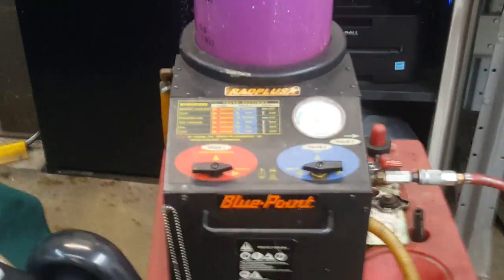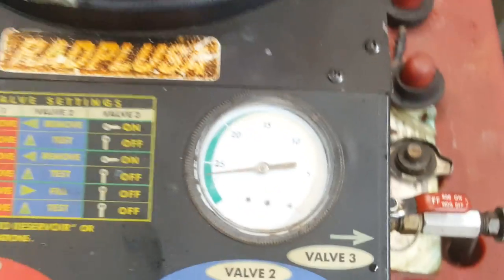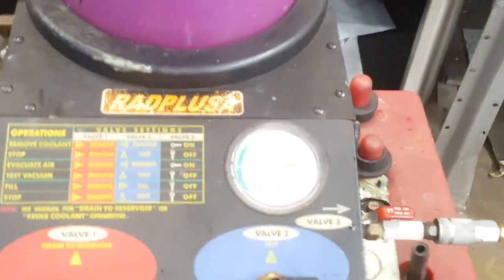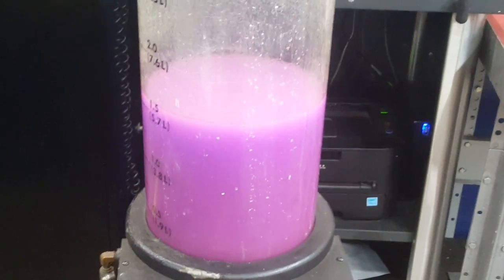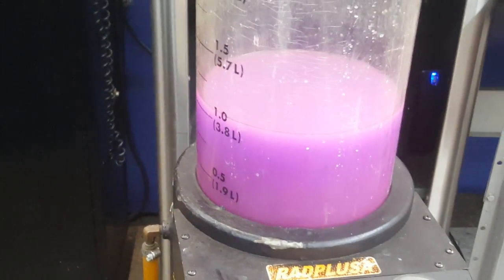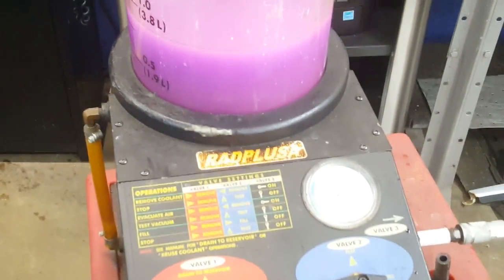Now we're going to go ahead and get this coolant flush machine hooked up. All this does is pull a vacuum on the whole system to pull out any voids — it's going to use the vacuum it created to suck coolant back into the coolant system, making sure we don't have any hot spots. After that, be sure to run your vehicle up to operating temperature, make sure you have no leaks, and make sure the vehicle is not going to overheat. Then let it cool off and double-check your coolant level. Also check your owner's manual for the correct type of coolant. That's about going to do it for this video today guys — be sure to subscribe to Flatbrain Mechanic, hit that bell notification, and the thumbs up button. Until next time.